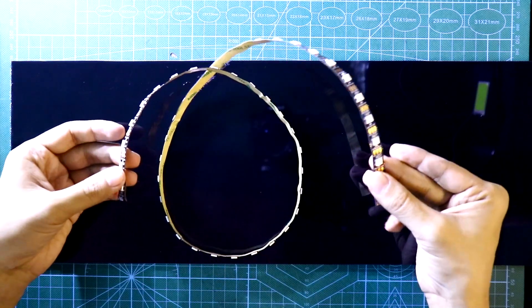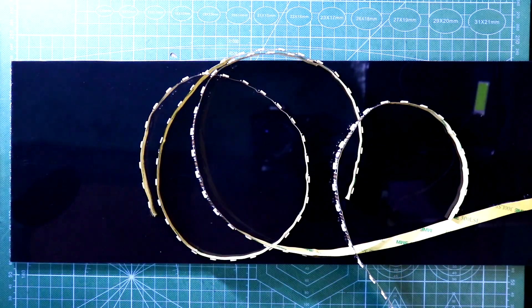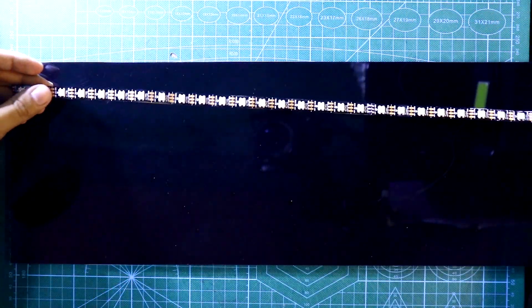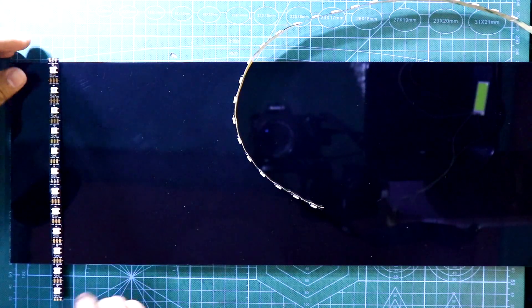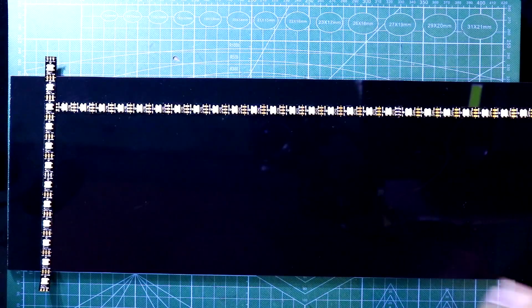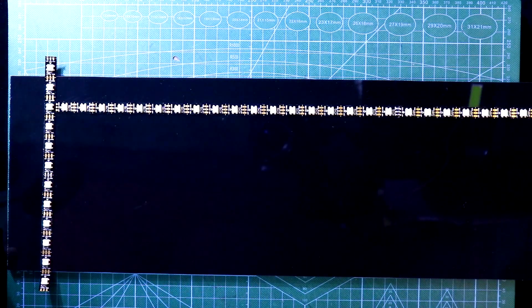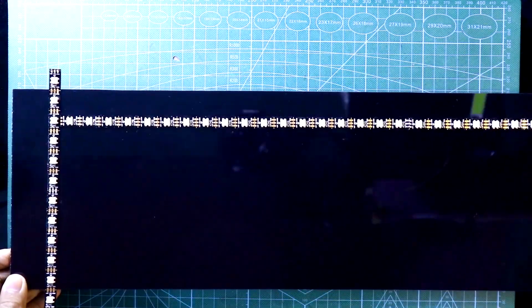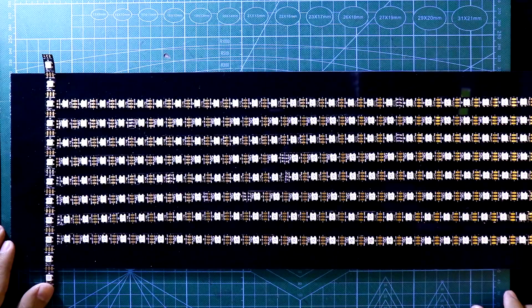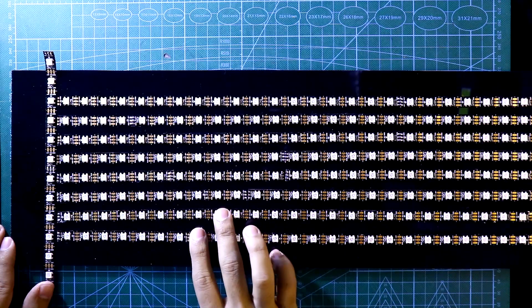I'm going to make a 48 by 8 display. It has 48 LEDs so we need 8 LED strips. Before putting the strip, just place a strip like this to maintain equal distance. I have put the first LED strip now, and I'll put the rest of the LED strips.